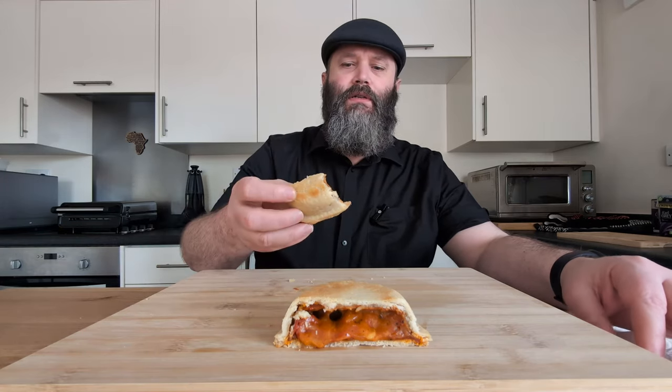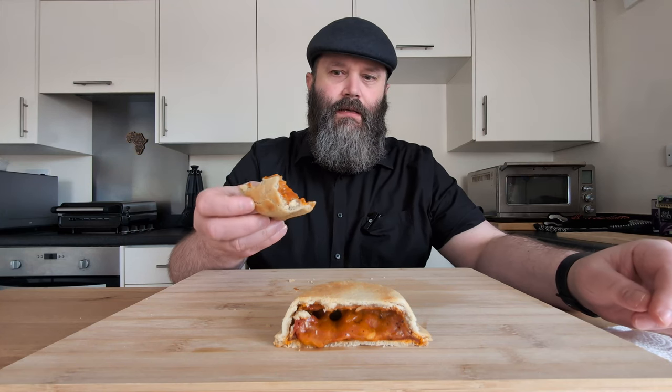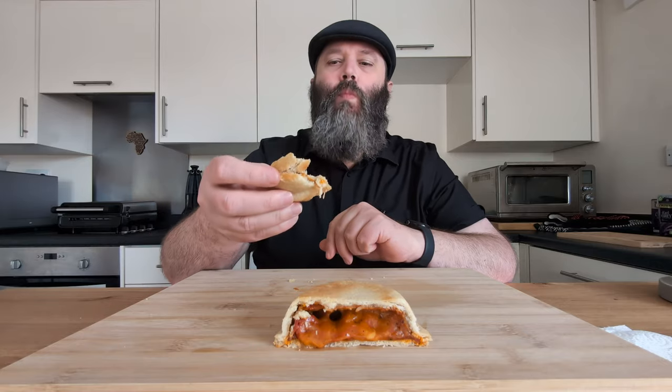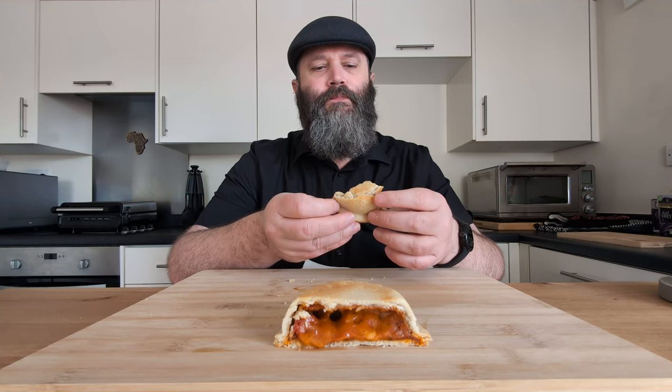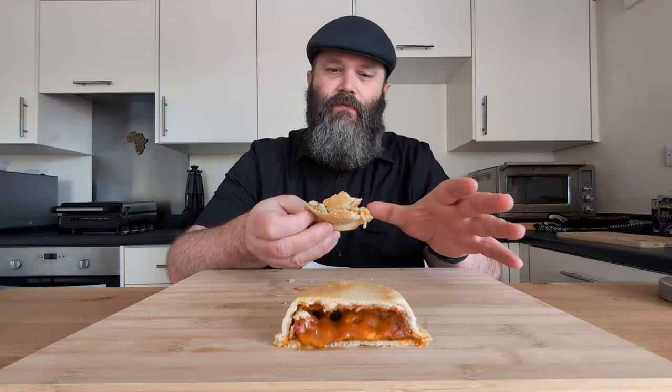The texture of it is a bit of a letdown — it is quite soft. It's a shortcrust pastry that's been in a microwave, which isn't... when you bite into it, it's not what you expect from biting into a pie, if that makes sense. That said, it is very flavorful. You're definitely getting the pizza vibes from it, as you would expect from a pepperoni pizza pie. The cheese feels more like a cheese sauce than actual cheese in there, but apart from that, it's quite delicious.